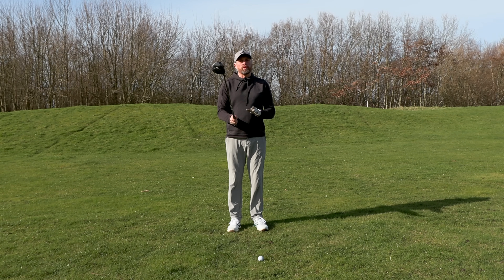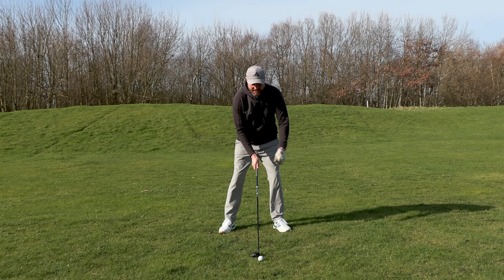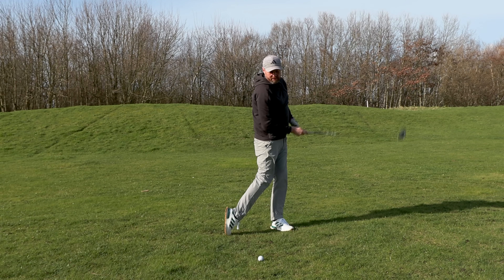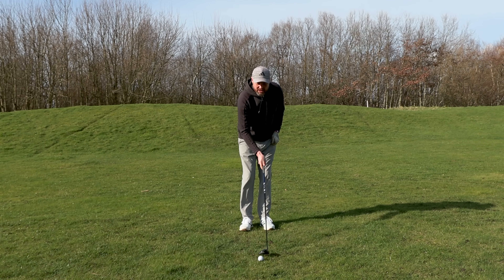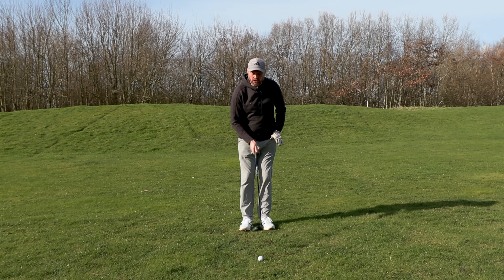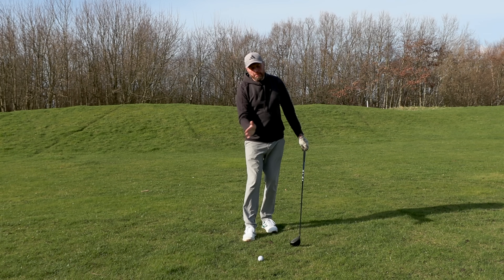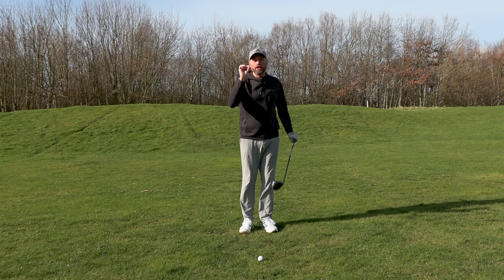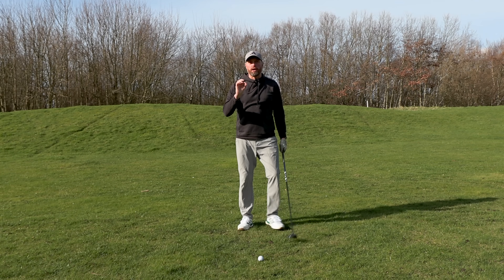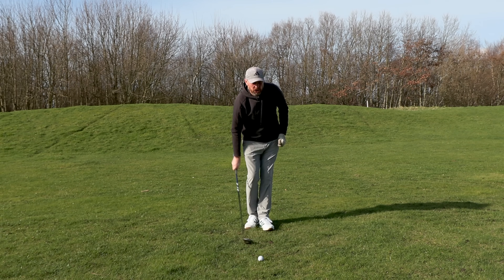The club would have traveled up, so best case there I'd have probably thinned it — better than a top, but not what we're looking for. Do a couple of swings and what a lot of you will find is once that ball is opposite the left heel you'll really find it difficult to be touching the ground ahead of where the golf ball would be. So the little adjustment we're going to make at address is to move the ball back more into the middle of the stance — make that swing and see where you touch the ground.